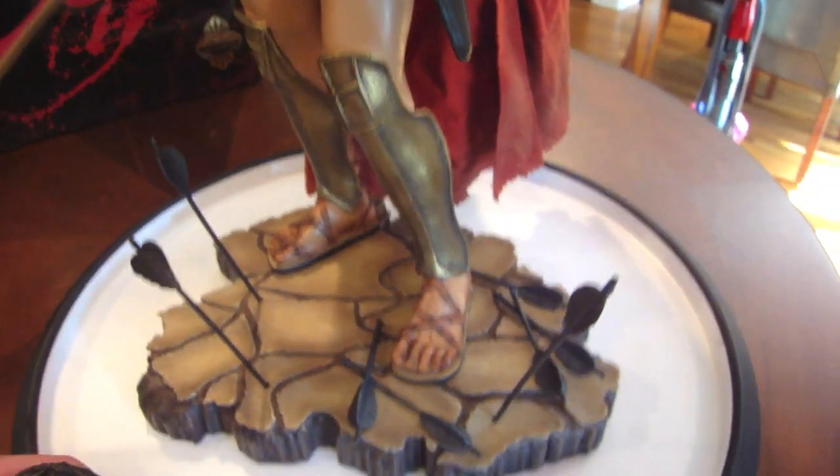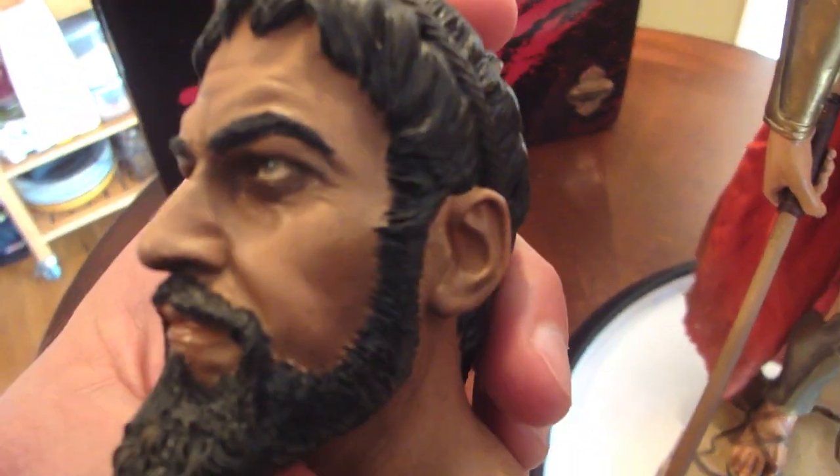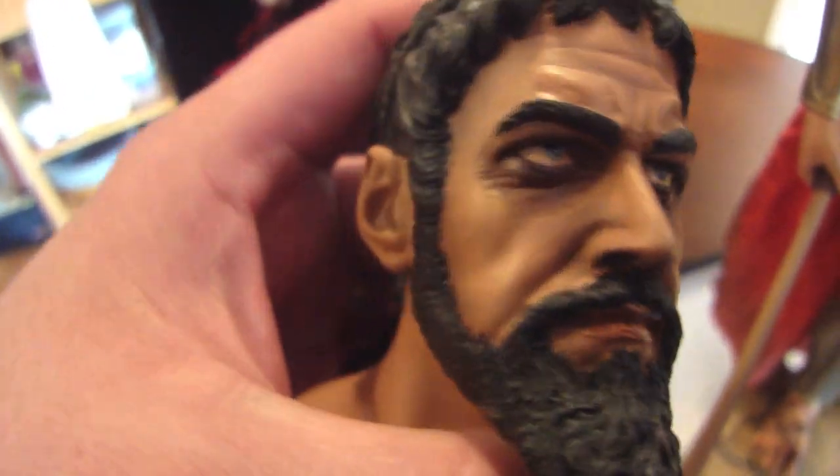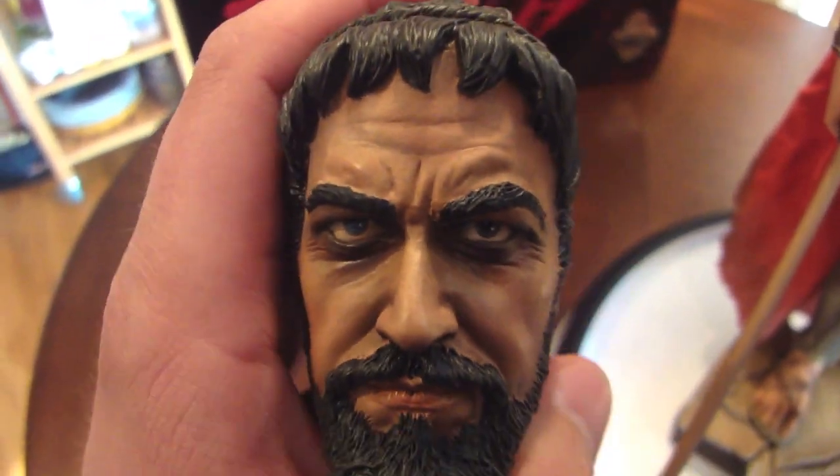Here's the regular head so you can see the good likeness of Gerard Butler as King Leonidas. They did a great job with the detail and the braids in his hair and the beard — just looks awesome, really good work.